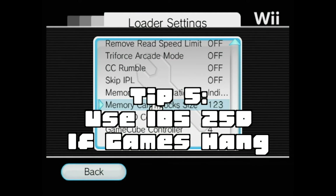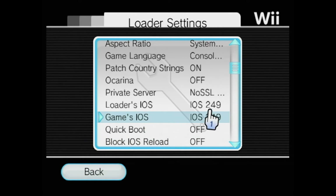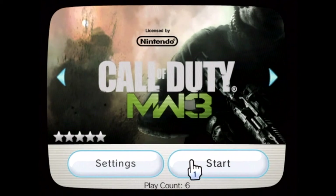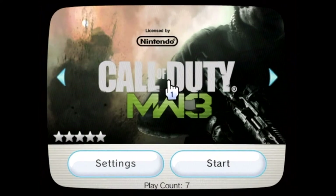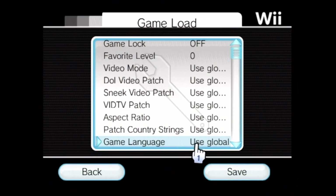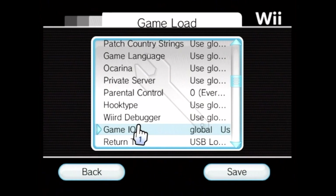Tip 5: use IOS 250 if games hang. USB Loader GX uses IOS 249 by default, but some games need to use IOS 250. Games like Call of Duty will hang on a non-loading screen or a black screen if IOS 249 is used. To set an individual game to IOS 250, go to settings, then go to game load, then select game IOS and change it to 250.